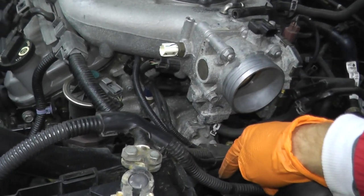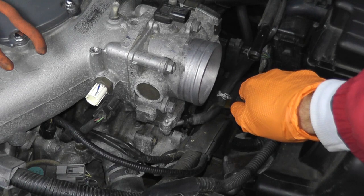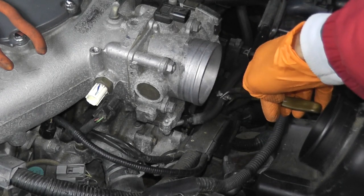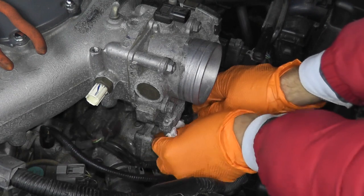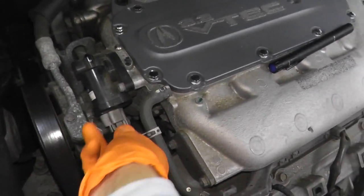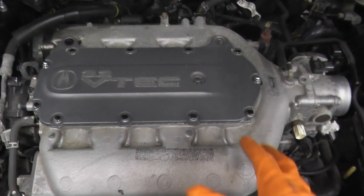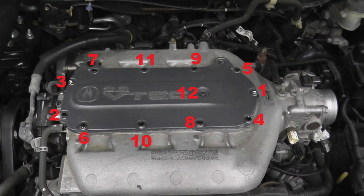When you disconnect the coolant lines, some antifreeze will come out - just plug them with paper towels and you'll be fine. If you have trouble removing these clamps, sometimes you need pliers with an angled end - this makes it super easy to get access to any of these clamps. We also have a harness connector here. We're almost ready to pull the plenum, but we need to remove this top cover, and there's a certain sequence to follow. Follow this sequence when removing and again when reinstalling everything.